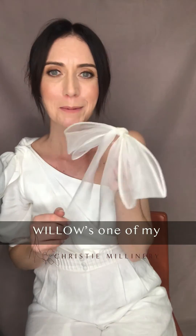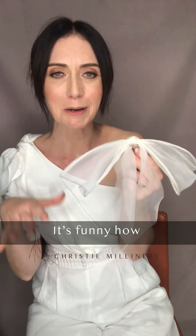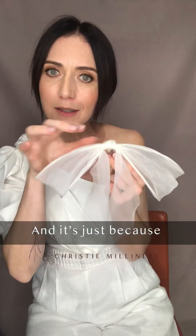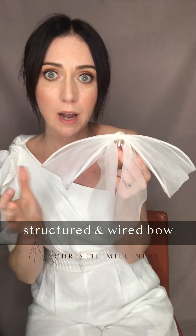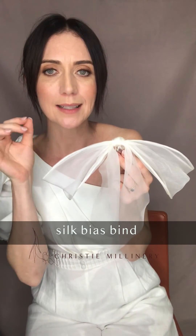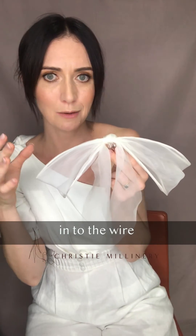This is Willow. Willow is one of my favorite pieces from the collection and she took so long to make. The most simple, elegant pieces often do — she's actually a structured wire bow. I've had to make the framework of the wire by hand, then spin and wrap the wire with silk, and then sew the really delicate silk organza into the wire in order to achieve this shape.